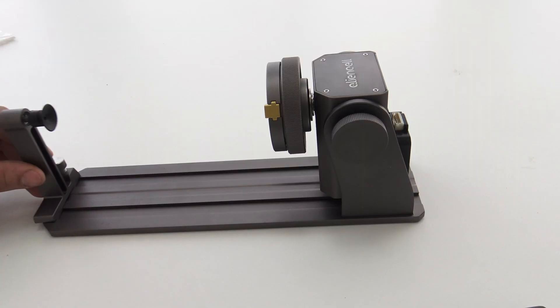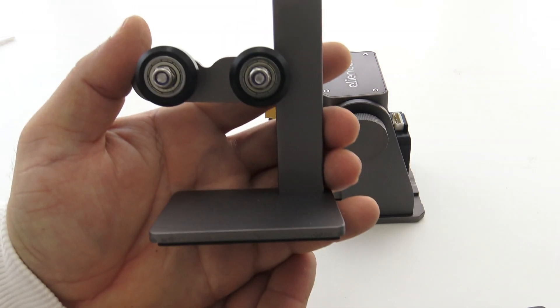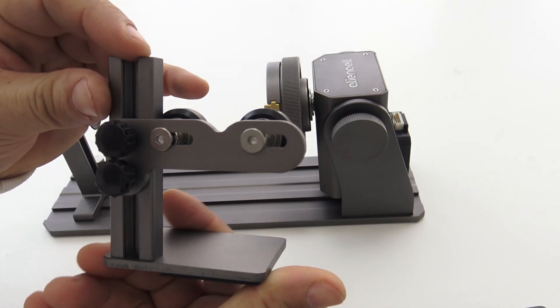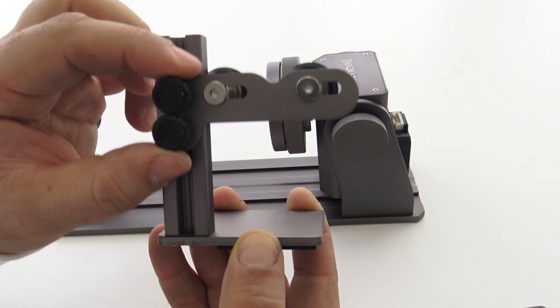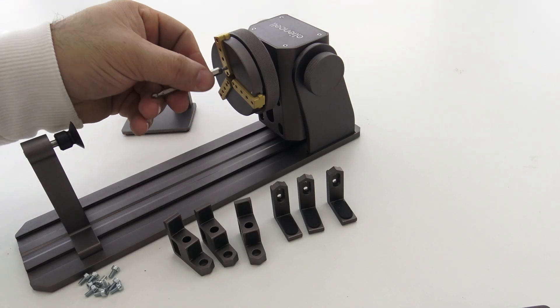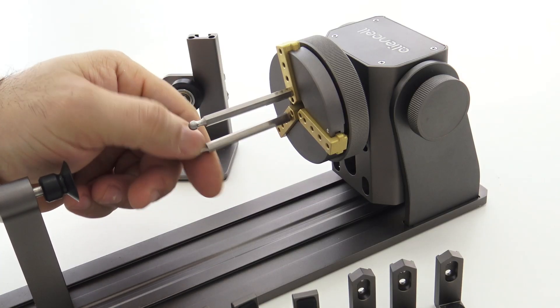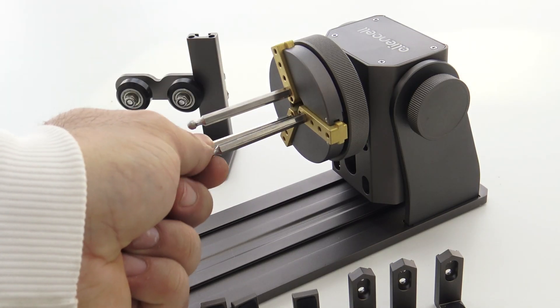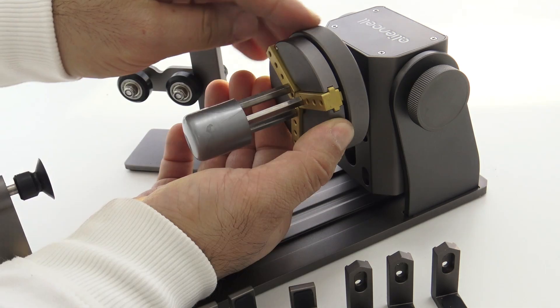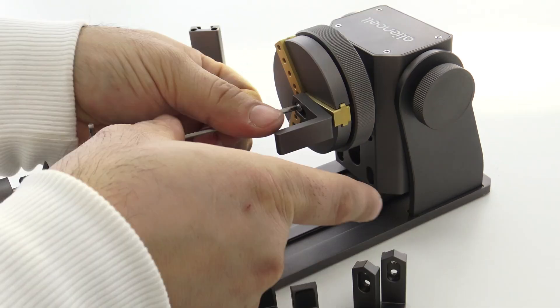The AlienCell RR1 Rotary Roller represents a highly precise addition to laser engraving machines, standing out with its ability to adjust angles up to 180 degrees. With support from a torque motor and a maximum engraving speed of 6000 mm/min, this rotary roller enables impressively precise engraving with an accuracy of 0.1 mm.